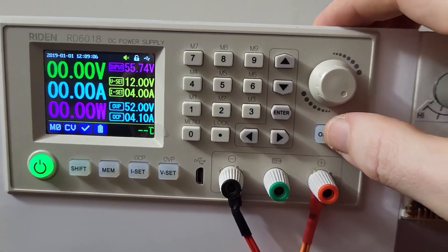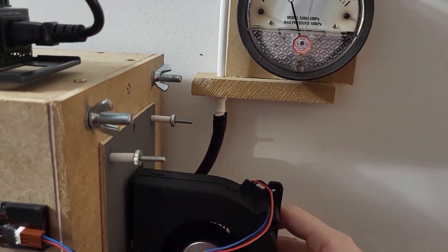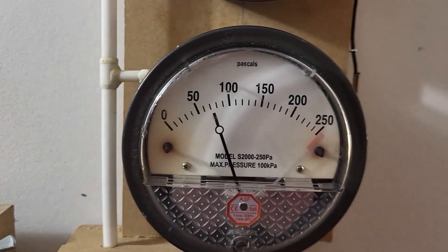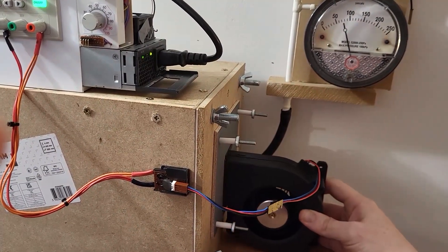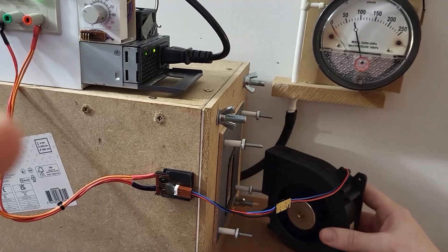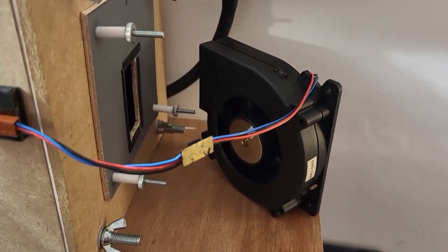I'm going to power it on first and then I'll put it against the box. So there you go — quite a lot of pressure for not a very large fan.